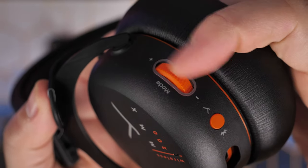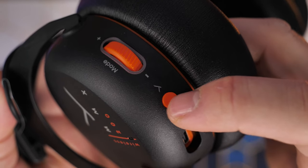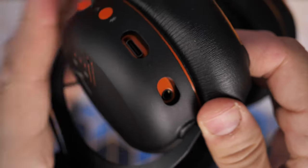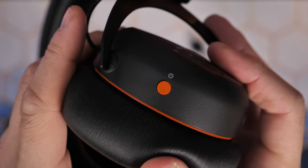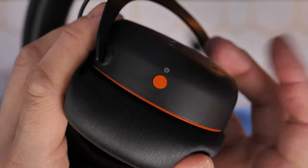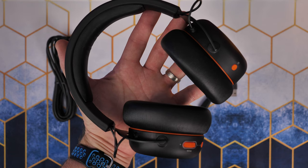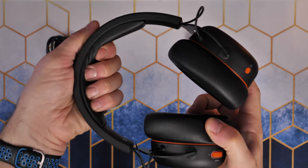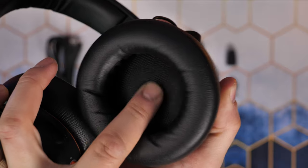There's a volume wheel which can be pushed in, and buttons on either side. There's a button for switching between Bluetooth and wireless mode, for example. You also have the connection for the charging cable and the microphone on that side, and then the other side is the power button. All of these buttons are multi-function and it's worth referring to the manual. You can play and pause music, reject calls, and adjust the audio in other ways.